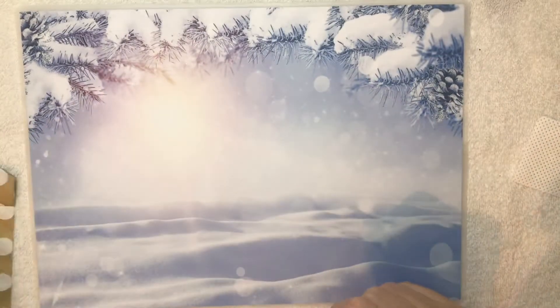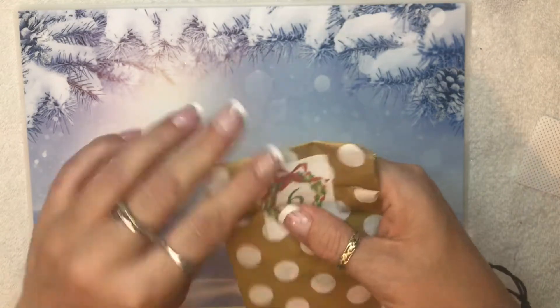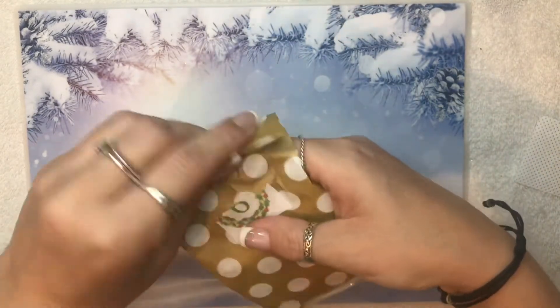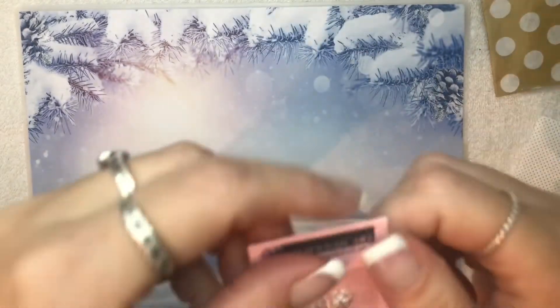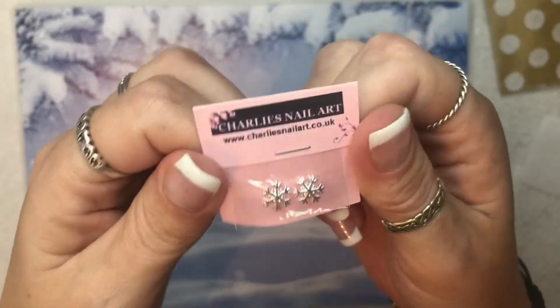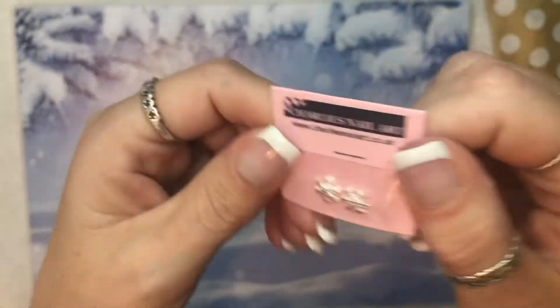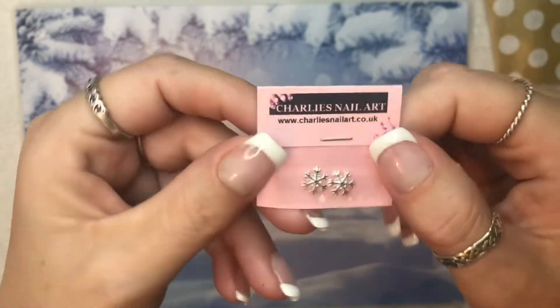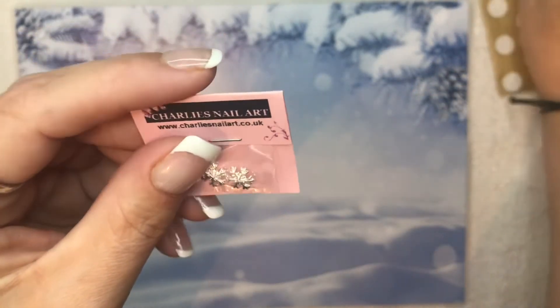Hi everyone, welcome to day six. Let us see what we have. Oh, the wee snowflakes. Silver snowflakes. They're so pretty. Hang on, I've got a nail ready and we'll put these snowflakes on and see how they look on the nail.